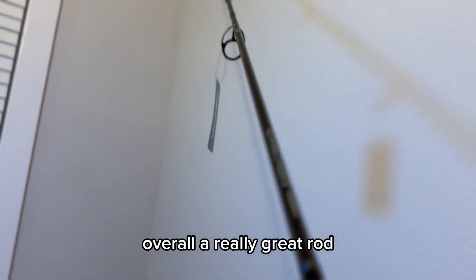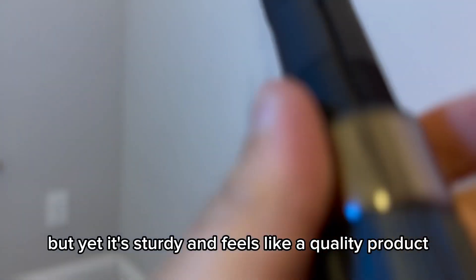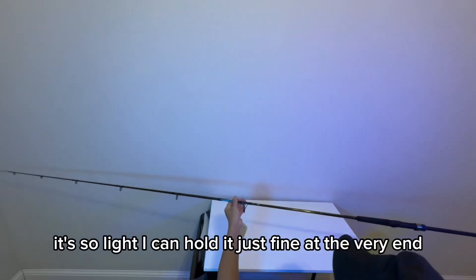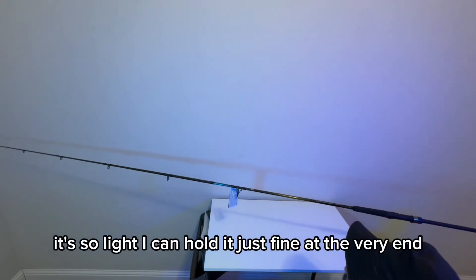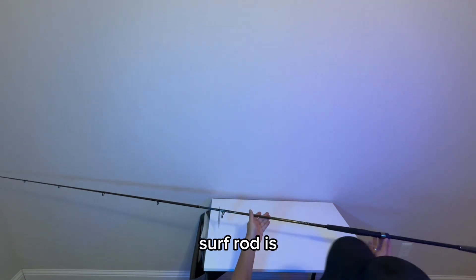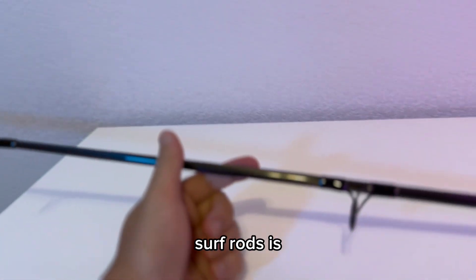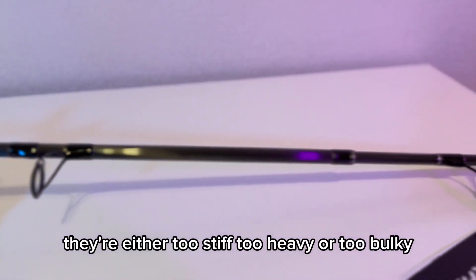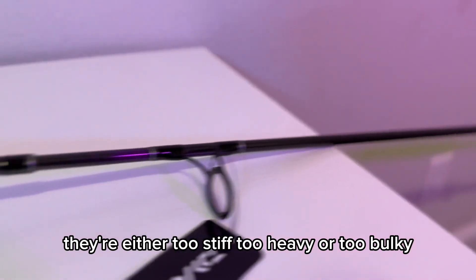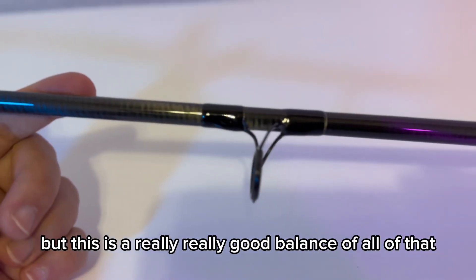Overall, a really great rod. It's super light and really thin, but yet it's sturdy and feels like a quality product. It's so light I can hold it just fine at the very end. I can't emphasize how light this surf rod is. Typically, problems I come across with surf rods is they're either too stiff, too heavy, or too bulky — but this is a really, really good balance of all of that.